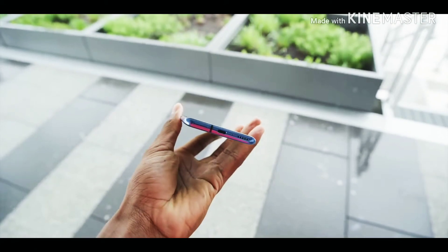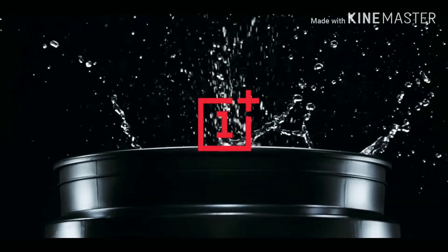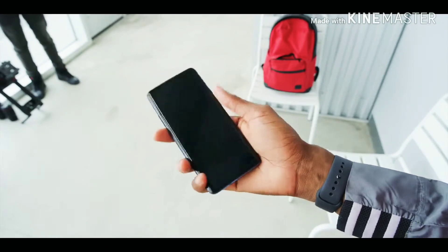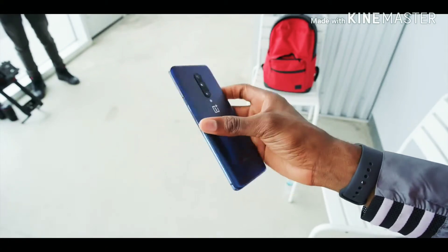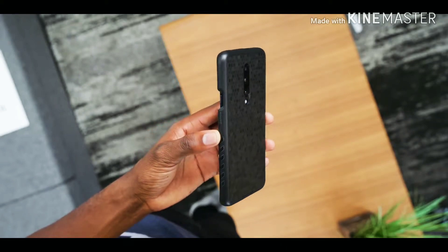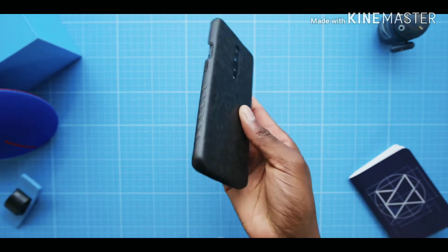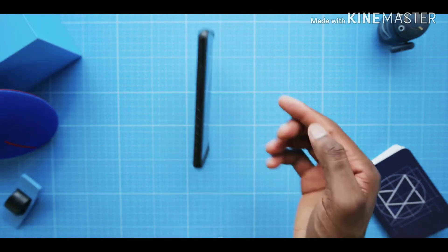OnePlus literally posted a video of them dropping it into a bucket of water, so make of that what you want. It is matte, not glossy, and the truth is phones don't have to be glossy to be slippery — because of its shape, this matte phone is one of the slipperiest. Your best shot at protecting it would be something like this from our channel sponsor, dbrand — the grip case available on their site — especially now that the glass goes all the way to the edges.